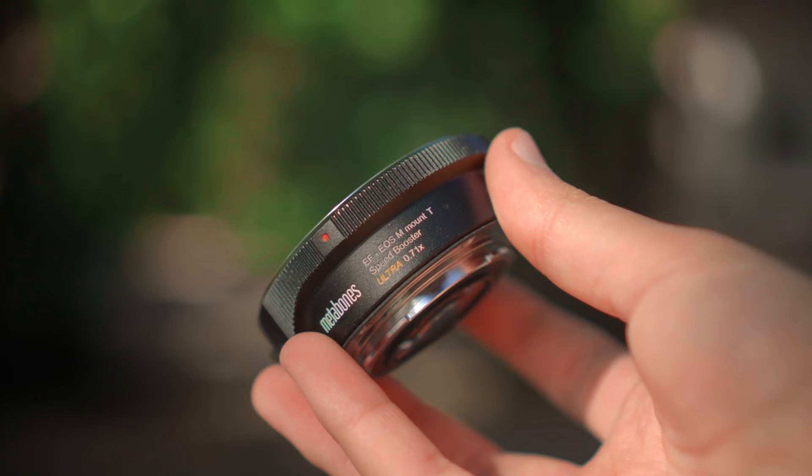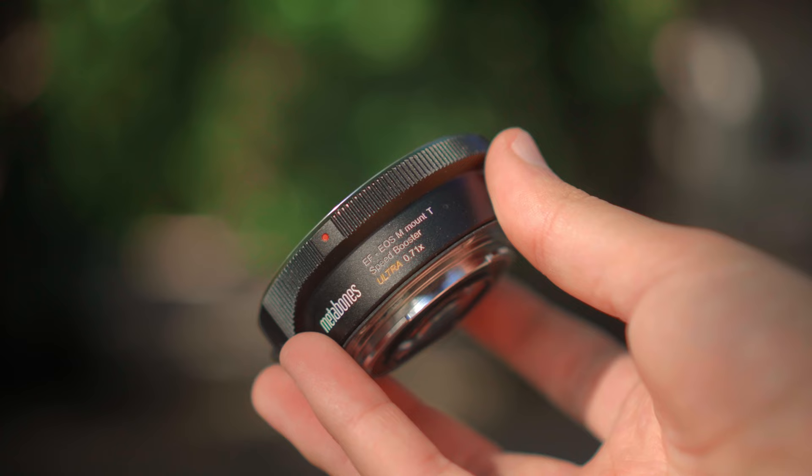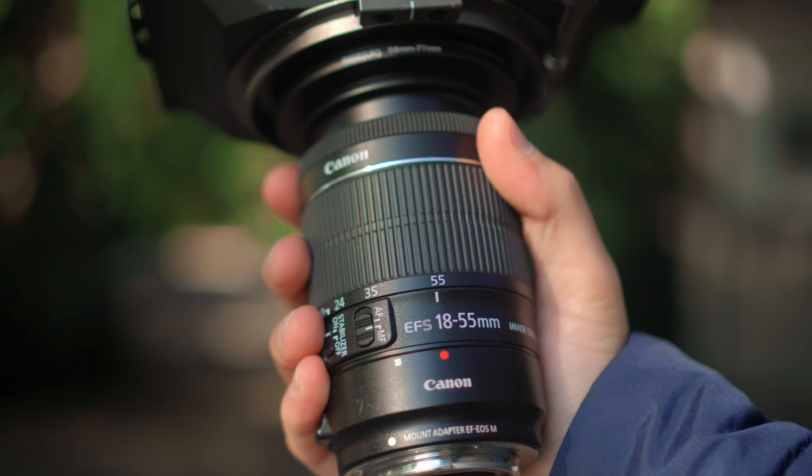Alright guys, here we are at the Royal Botanical Gardens in Melbourne. The sun's just gone behind the clouds, but that's okay. We're going to test out some 2.9K, 2.5K, and some slow motion in 1080 mode around 48fps and see how it performs with the kit lens. For the majority of this shoot I'm going to use the speed booster, but for the slow motion — the 48fps and 1080 mode — I'll be using the basic adapter with no glass and see how the lens plays out without the speed booster. So without further ado, let's go test it out.